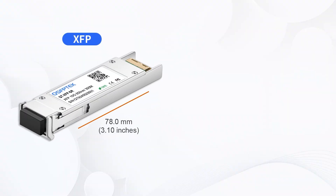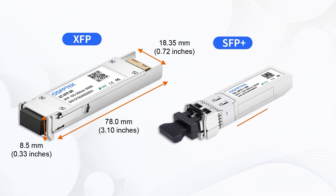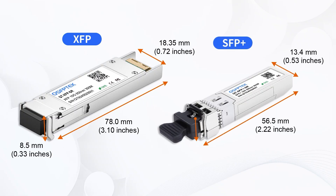First, the appearance. XFP modules are pretty big, while SFP Plus modules are way more compact. This size difference means SFP Plus can provide higher port density in the same panel area.